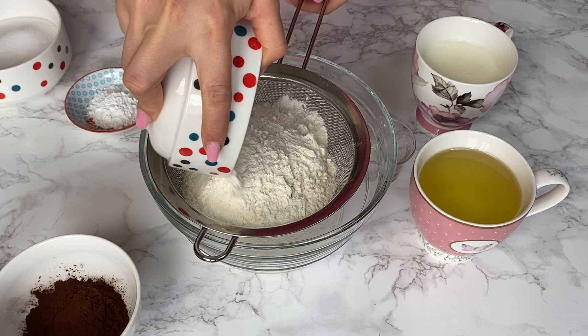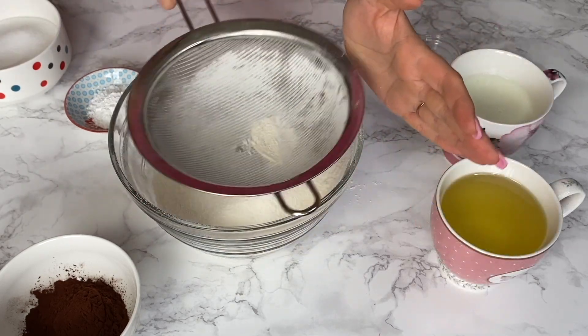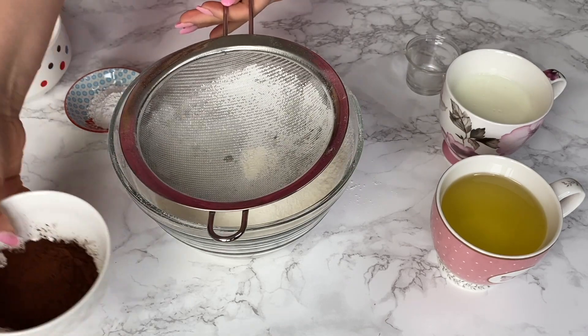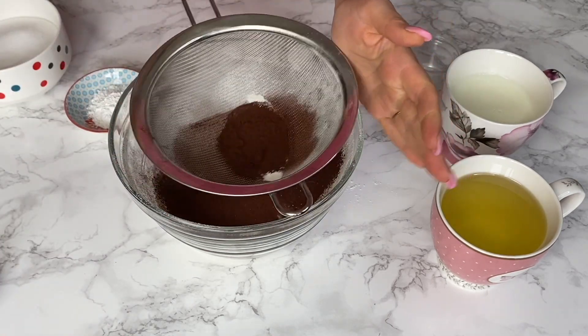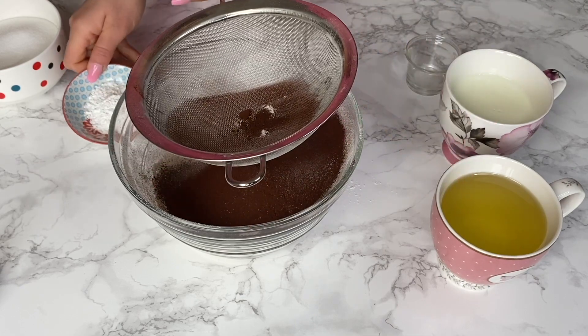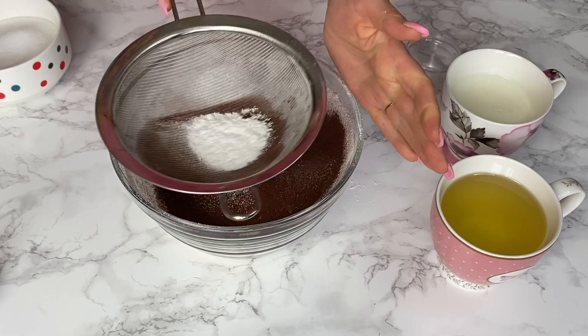The first thing I'm going to do is sift all the dry ingredients — I'll start by sifting the all-purpose flour, unsweetened cocoa powder, and baking powder. Then I'm going to use a whisk to mix everything together and leave it on the side for later.